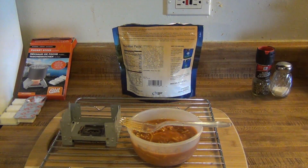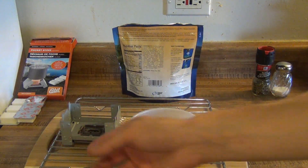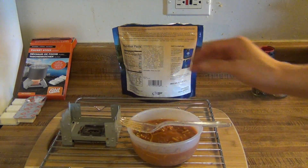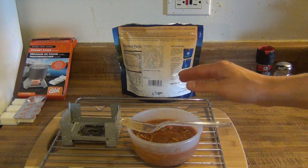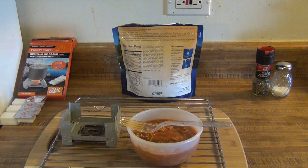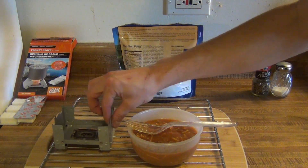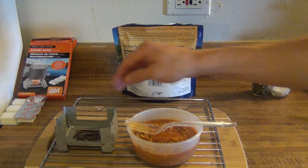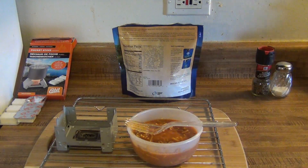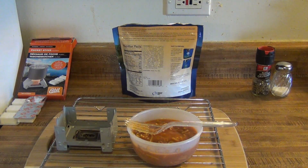It doesn't taste nasty or anything. And this Esbit pocket stove, foldable pocket stove, worked great. As you can see it's steaming, it definitely got everything hot enough, worked very easy. And now it's cool to touch already after it burned out — very thin, cools down real quick. Just wipe it out, put your unused fuel back in, and bring it to your next camping trip. So anyway guys, if you have any questions let me know — otherwise we'll see you guys next time. Happy camping.